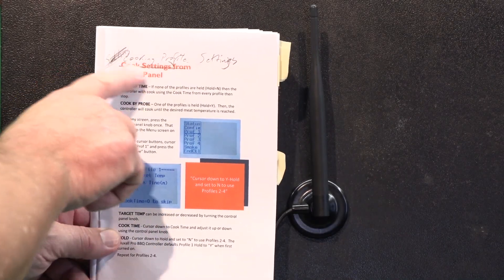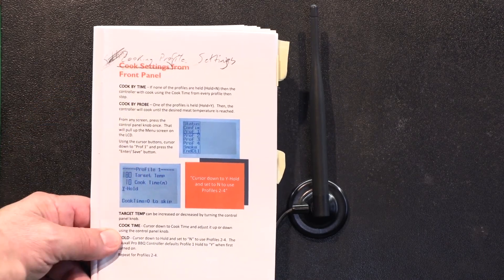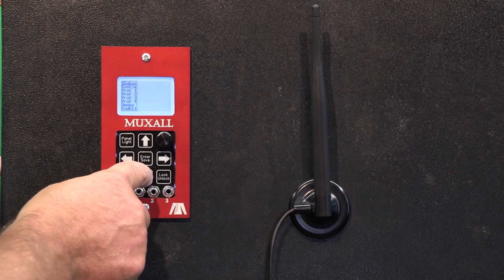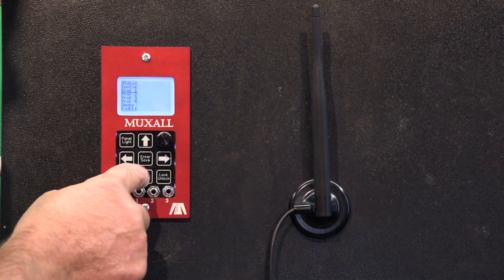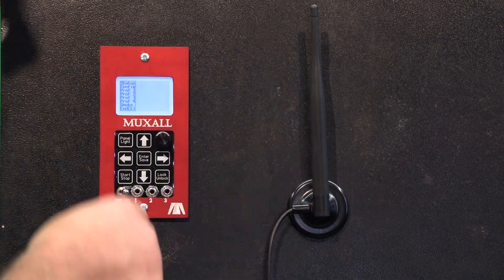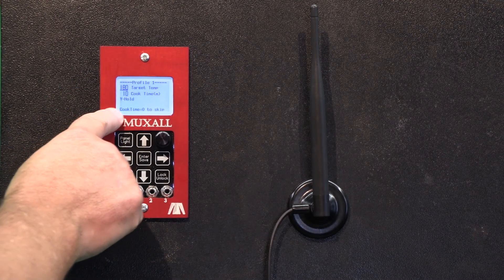We're going to be looking at the cooking profile settings. I'm going to change the name from 'cook settings' to 'cooking profile settings.' To get to the cooking profiles, you just hit the knob once to pull up the menu and scroll down — there's profile one, profile two, profile three, and profile four. All four of these profiles look identical.